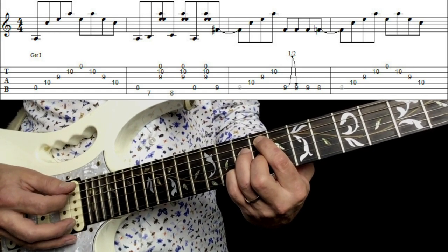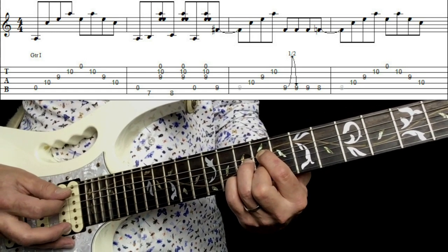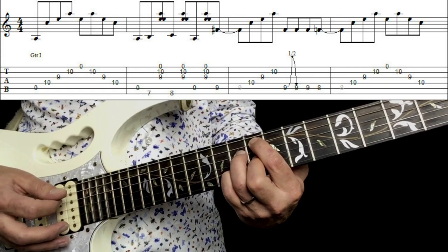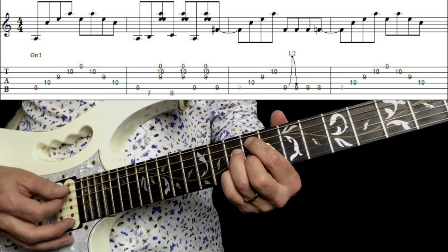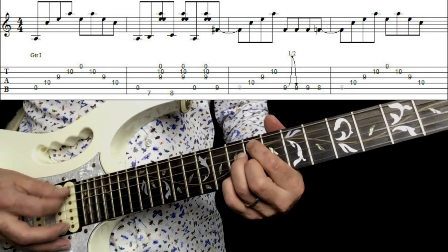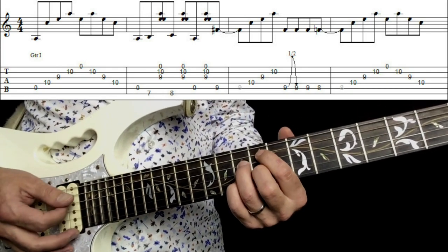Pick it again and do a half bend, and then back again. You can bend it downwards or upwards — I prefer to go downwards as I find it easier.